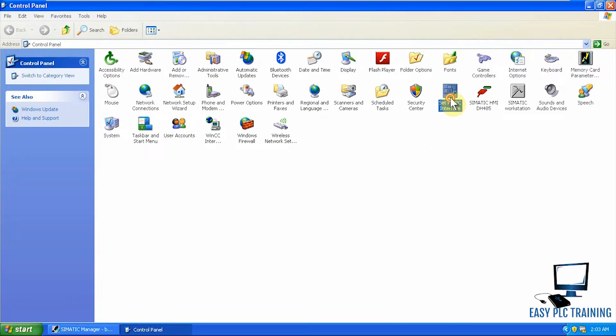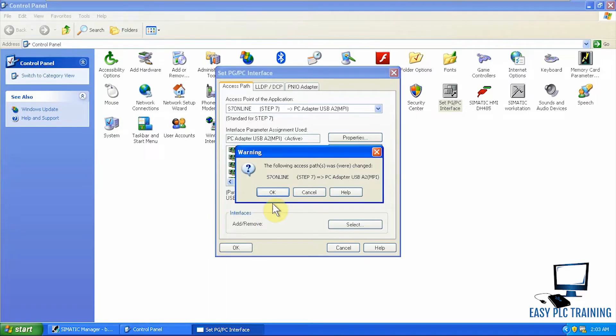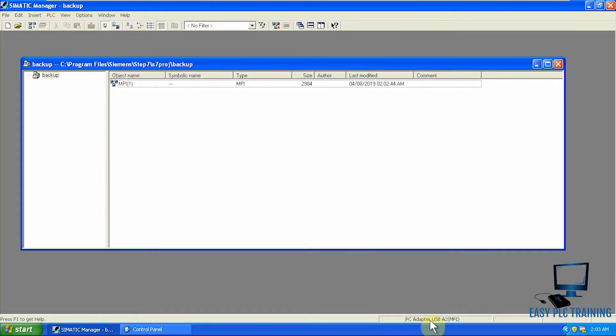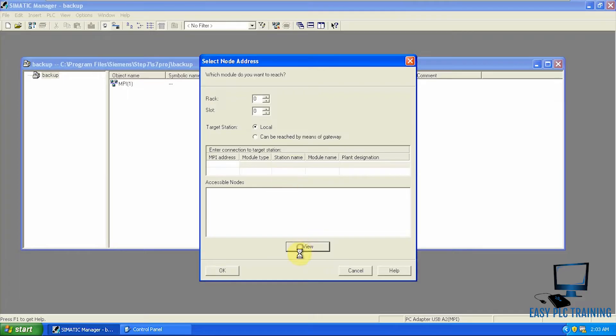We click on 'Set PG/PC Interface' and since I am using the A2 MPI cable, I have to select that adapter and press OK. It will now select that interface. As you can see, it is also showing the PC Adapter USB A2 MPI interface in the SIMATIC Manager. Now we will go to PLC and click 'Upload Station to PG'.